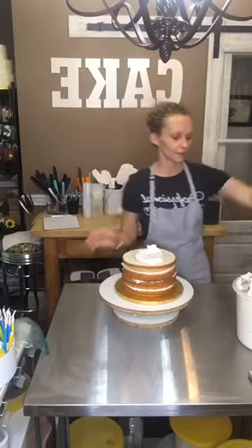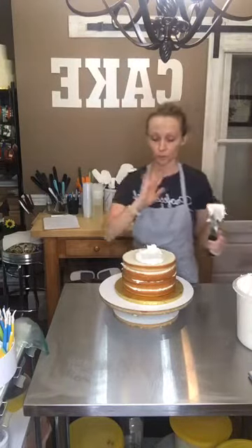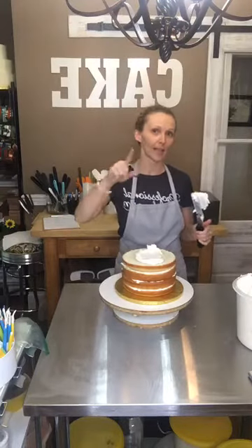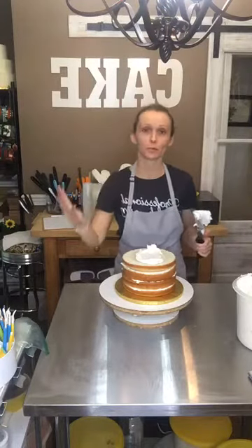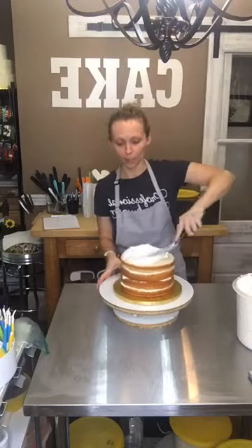Hello. I'm not sure if anybody's on right now — you can always watch this in the replay. I thought I would just hop on for a few seconds. My phone is really far away from me, so I can't see your comments if you're on here, but for anyone who is watching live, hello. Please let me know you're on here — hashtag replay, whatever.